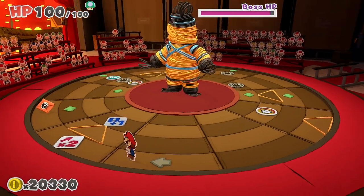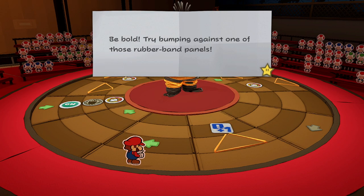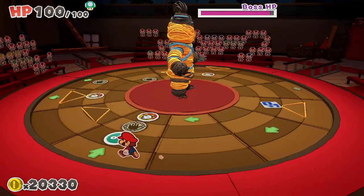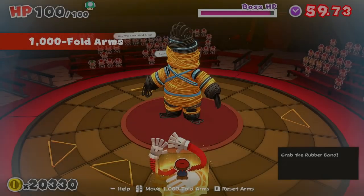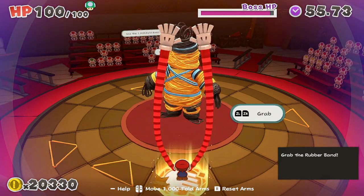You can see this is going to do a huge amount of damage. You can also see from that note that you should use the rubber band panels. The reason you should use them is because you'll take them out of the equation, and you'll need to use them to travel up later in the boss fight.